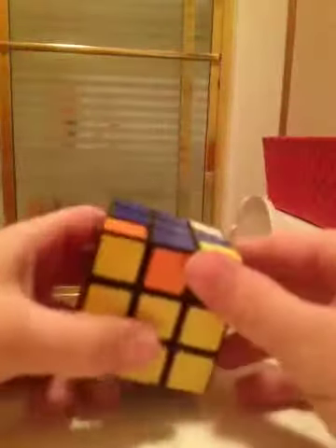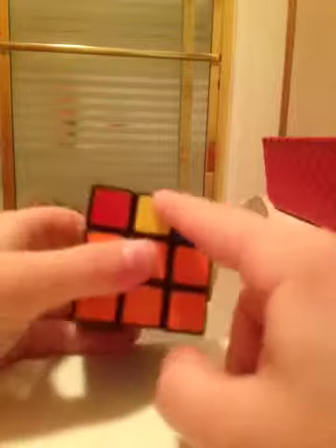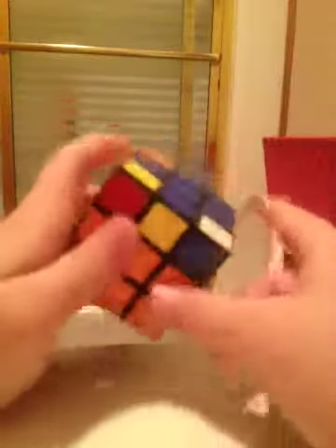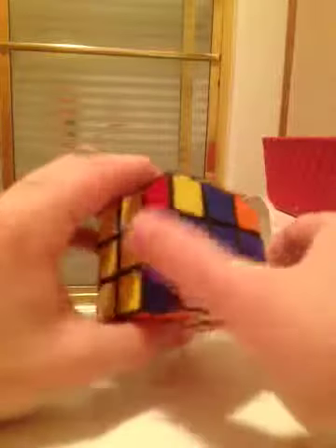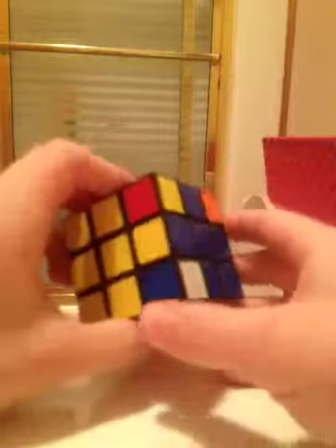Upon getting the blue cross, you'll notice that unless you're incredibly lucky, not all the edges on the blue cross line up with their corresponding sides. We have to fix that. Start by turning the top layer — our goal is to get two out of four edges lined up.